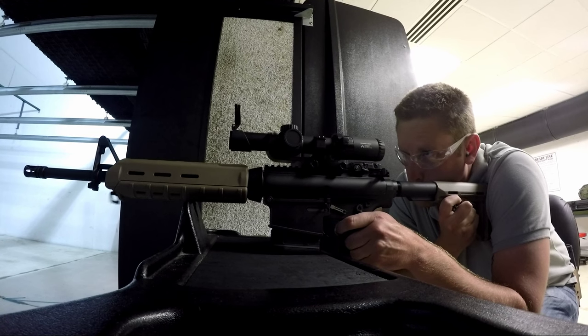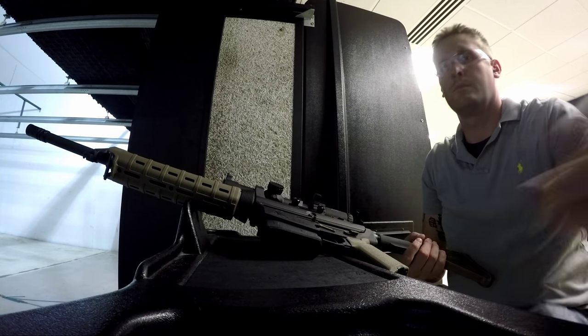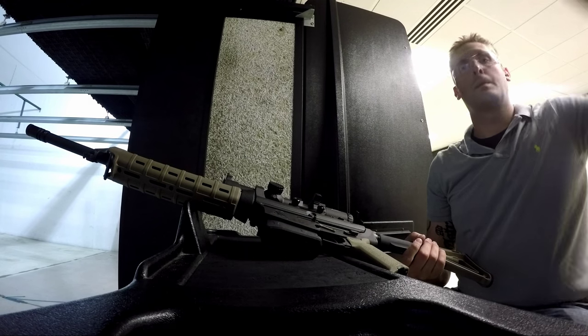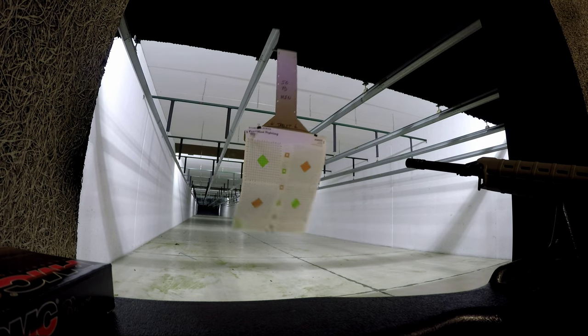Just make sure when you get a new rifle that you get all of the factory oil out of there, because in my experience it will burn like that. Those were the first three shots we've ever taken with this rifle fresh out of the box. We're aiming for the series of targets in the middle, center, straight on center.